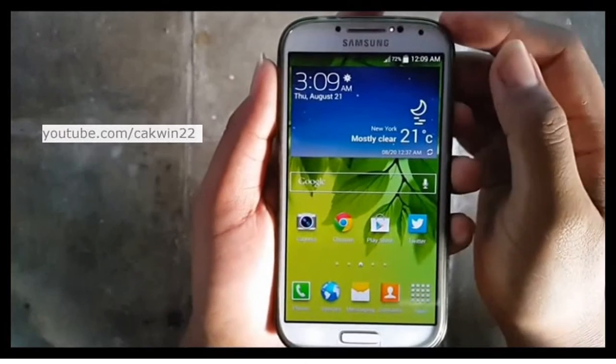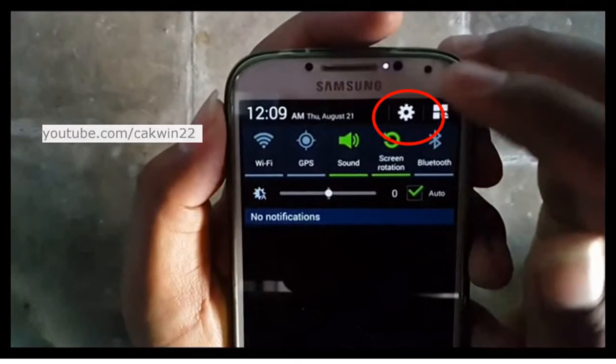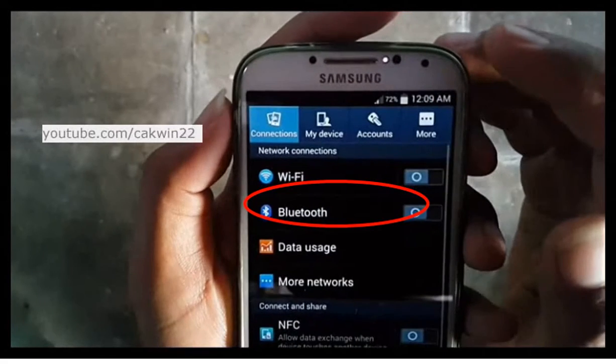Go to Bluetooth. Scroll the screen and tap the Settings icon. On connections, tap Bluetooth.